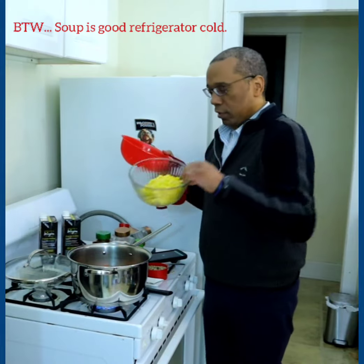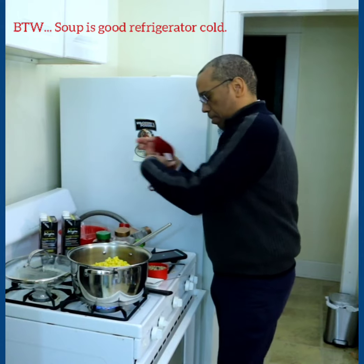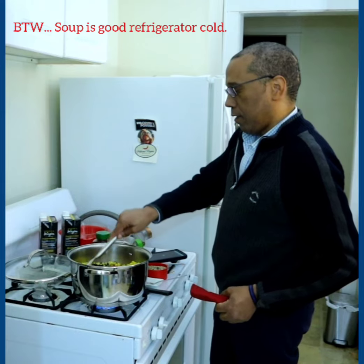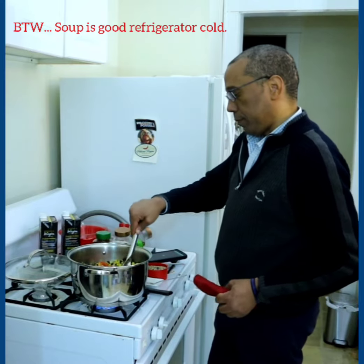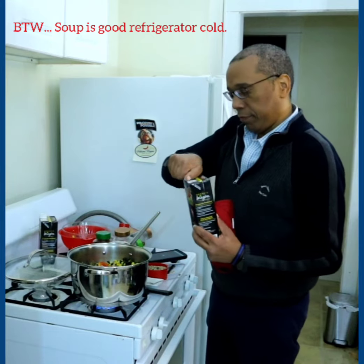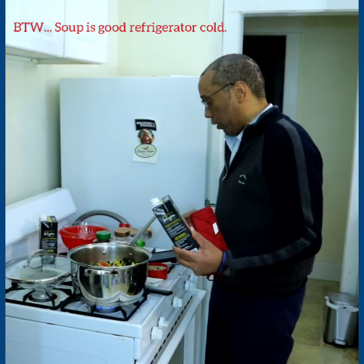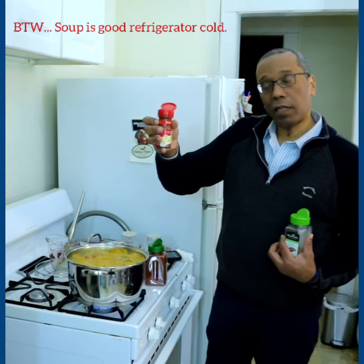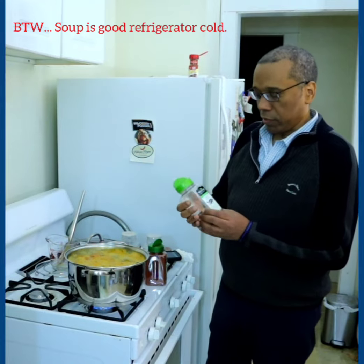And the sweet corn. Now we pour in the broth. Here we go — and I have a secret for you when you come back! Let's add some seasoning: a little bit of chili powder going in here and some basil.